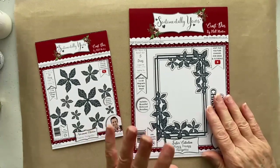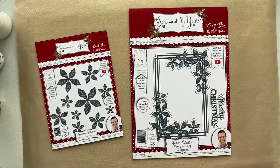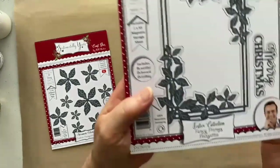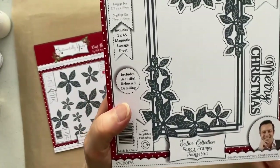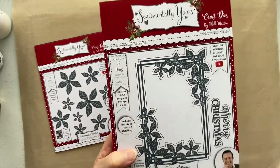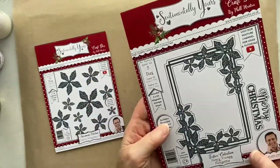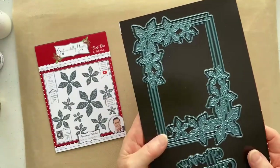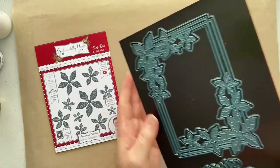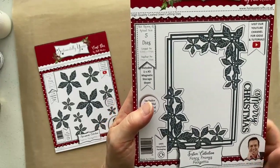Rather than using the frame just as a bog standard rectangular frame, we're going to make it into a square because you can. There are three fancy frames in the collection. This is the poinsettia and it's a rectangular frame. It comes with the Merry Christmas sentiment, and both the frame and the Merry Christmas have got mats and layers. It also comes with a magnetic sheet — an A5 magnetic sheet — and I always stick mine to the packaging so I know exactly what I should be having on my sheet.